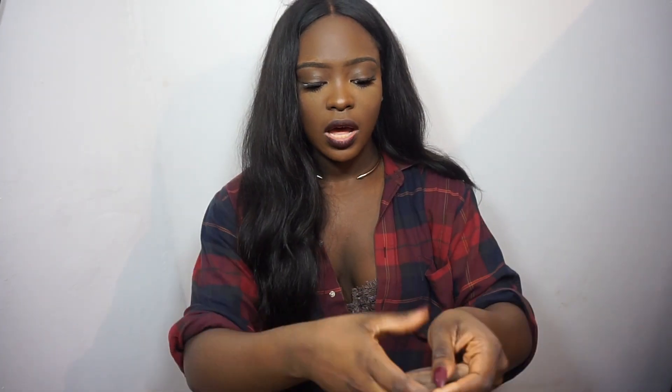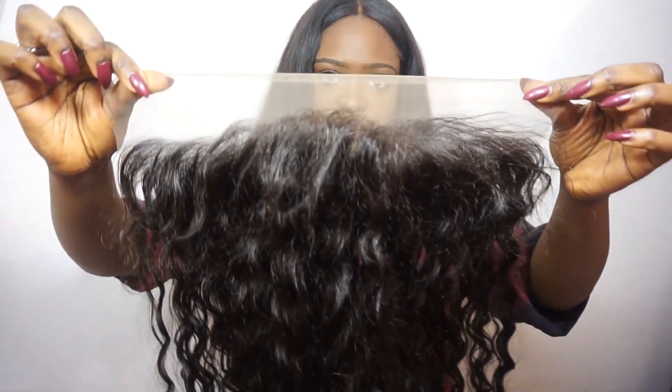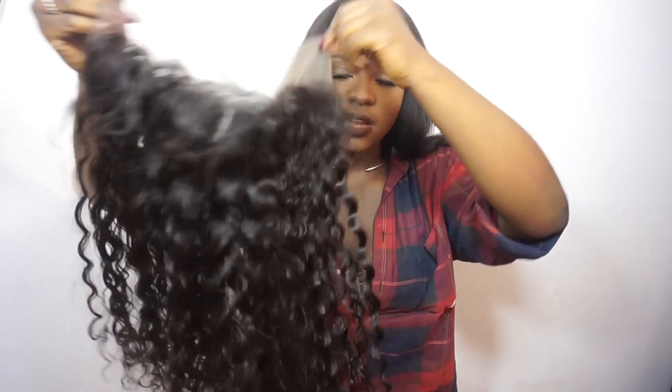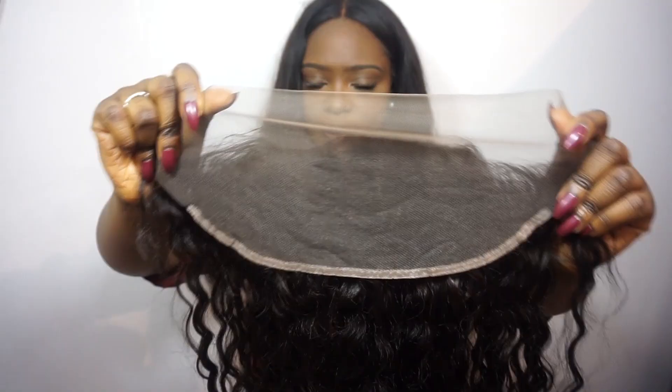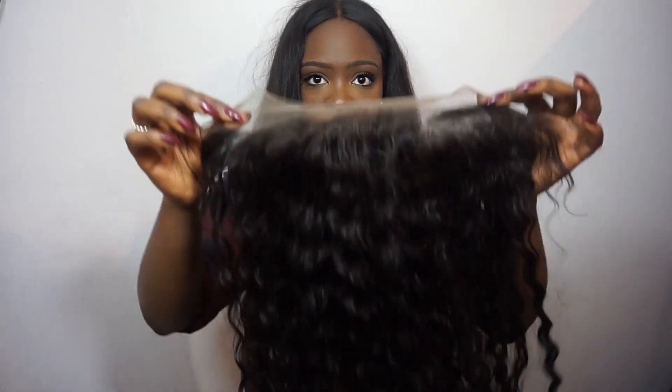Now onto the lace frontal. This is what it looks like — it does need to be plucked in order for it to look natural. I'll turn it around so you can see the lace. I'm not sure if I'll bleach it — I probably won't, but we'll see. I'm going to put it on my head so you can see the hairline. Obviously it will sit a lot further back and will be plucked, so it won't look so Barbie-ish or wiggy.